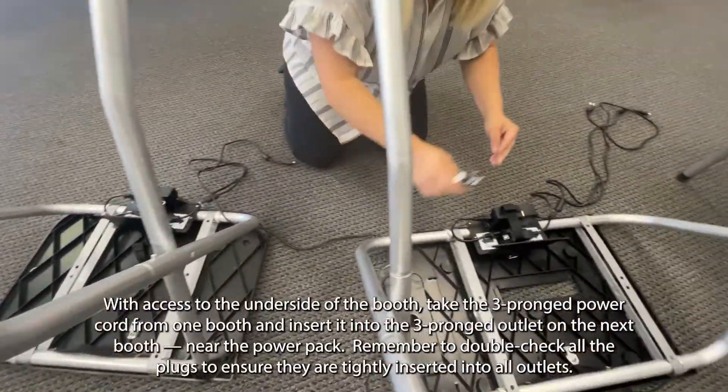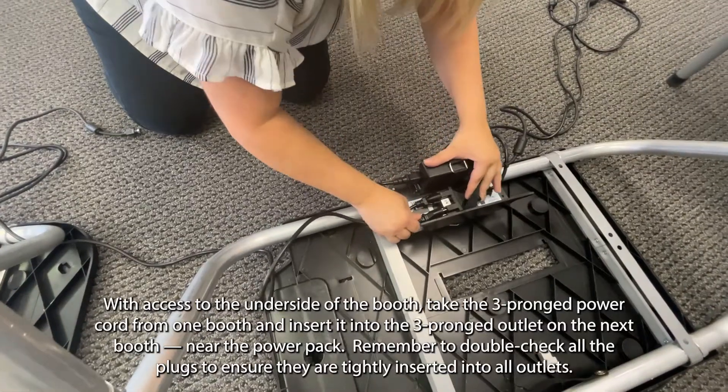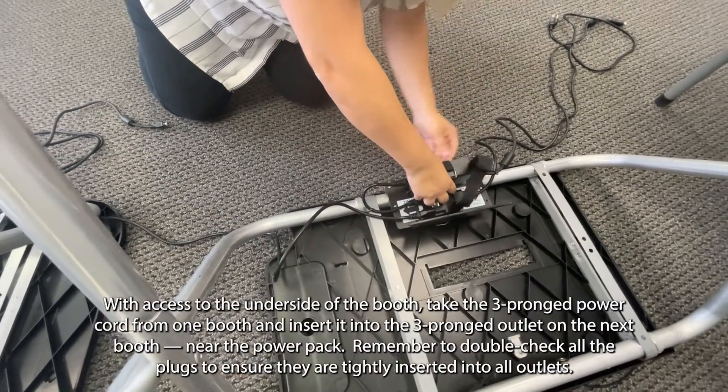With access to the underside of the booth, take the three-pronged power cord from one booth and insert it into the three-pronged outlet on the next booth, near the power pack. Remember to double-check all the plugs to ensure they are tightly inserted into all outlets.